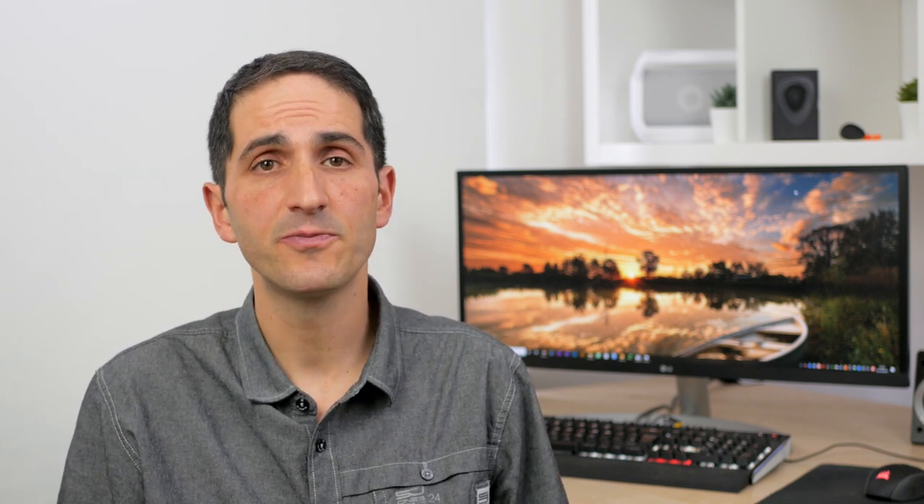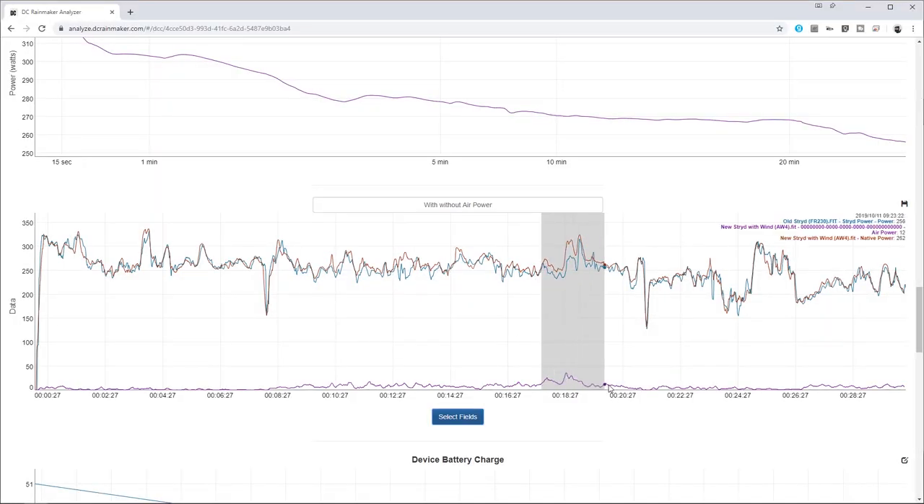I've always been impressed with the consistency of Stride. It's not a direct measurement of power like on a bike power meter, but having used it for a good while now the number I get always feels about right and I've learnt to trust it. Getting very accurate distance and pace is a bonus. This new capability means the power number you're now getting is that bit more accurate, and this can only be a good thing.